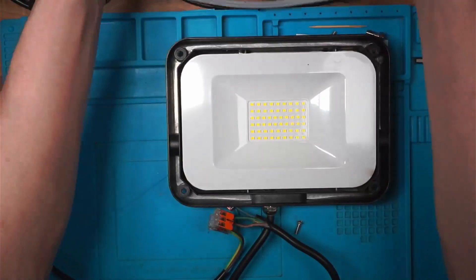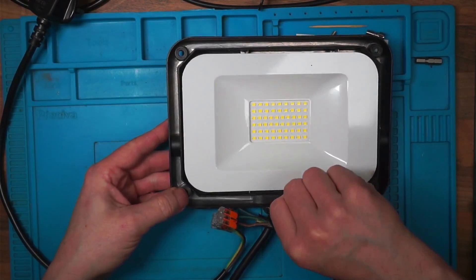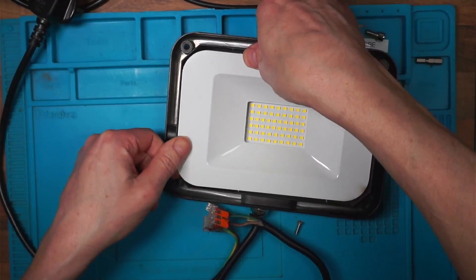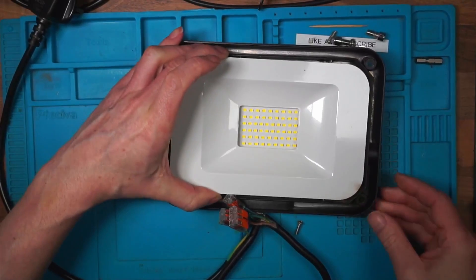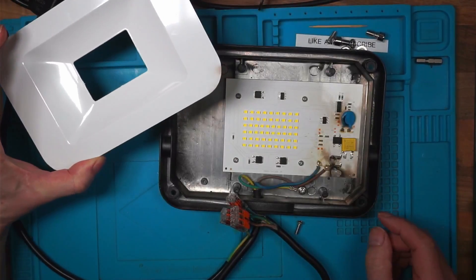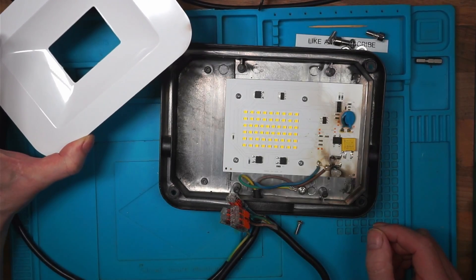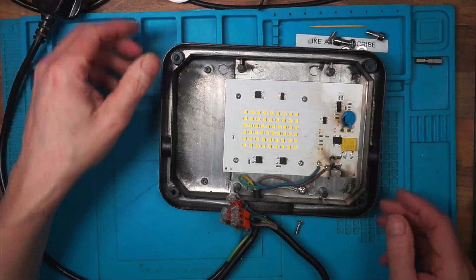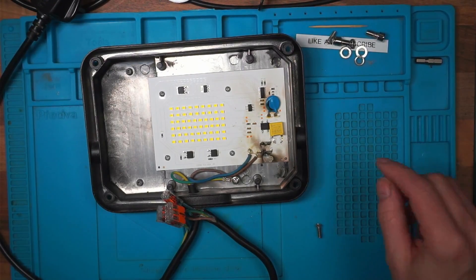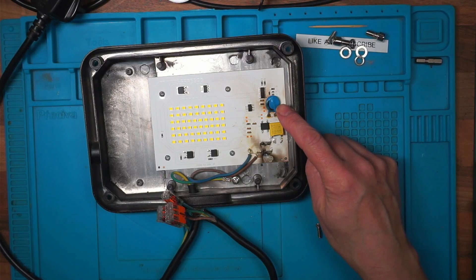There's some kind of weather strip. I've got what could be a burn here — yes, there's something definitely burnt in there. I think this is a class Y capacitor that's been destroyed.